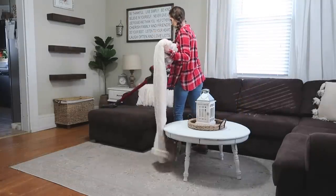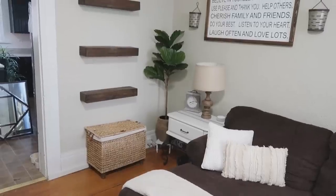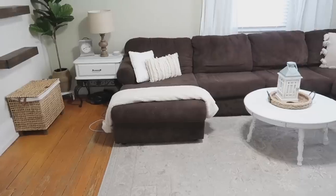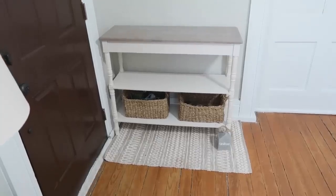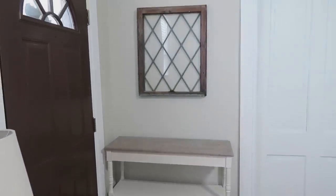I always like to do a really good cleaning on the space — dust, vacuum, and clean all the floors before I get started. You can also see here some of the before. I'm actually going to leave quite a few of the accessories, obviously the couch as well. We're going to start here in the entryway and make over this space first.